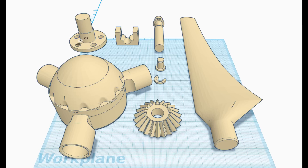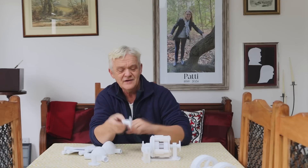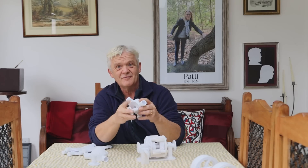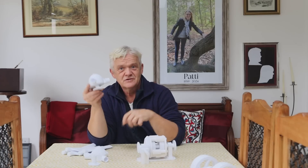To do that, I turned to Tinkercad to redraw all the parts we need. The basic parts are a plate to fit there and a hub to fit on that plate. We put them together like that and then put the wind turbine blades in.